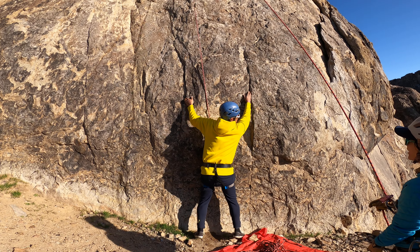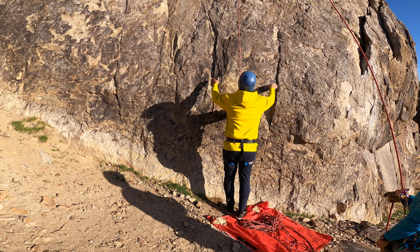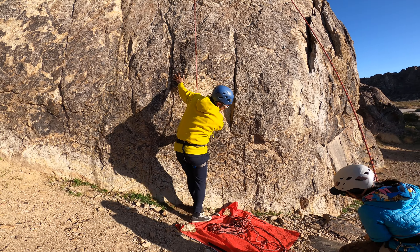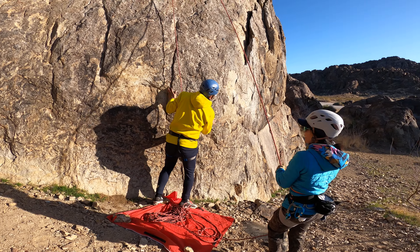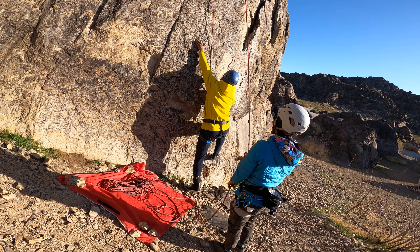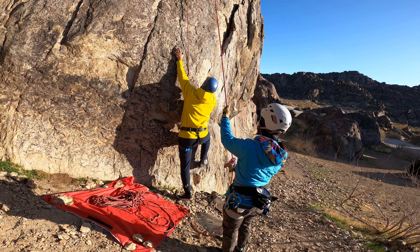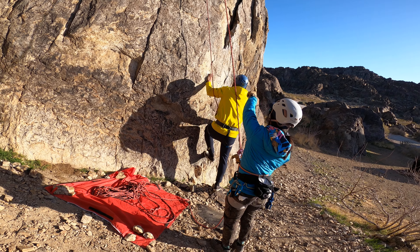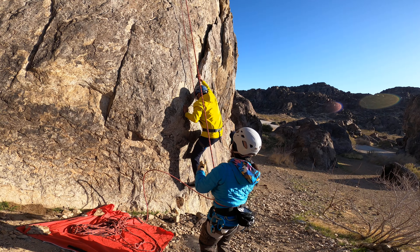I want to start where I started on the right. I don't think there's a lot of grab on that. I feel like I'm there. You're going to the right, yeah — go to the right, the right has more. There you go, alright. Maybe your left hand there where you had your right hand. No, where your right hand is — there you go, and then reach up to the far right. There it is, and then into that little crack thing. Yeah, there you go, nice.